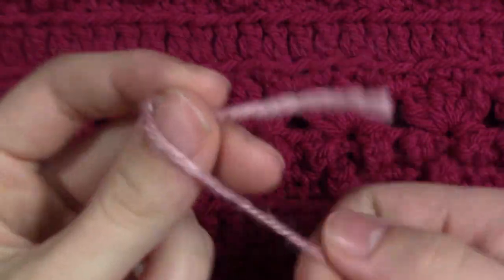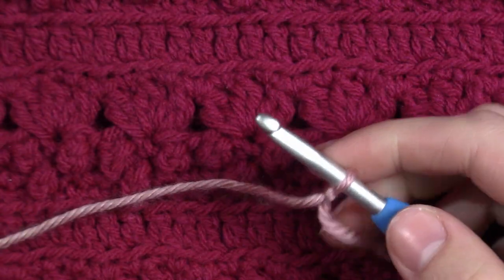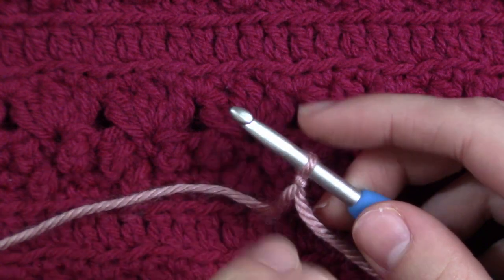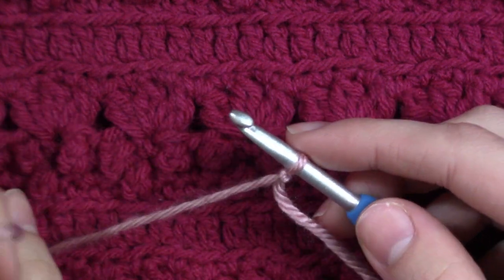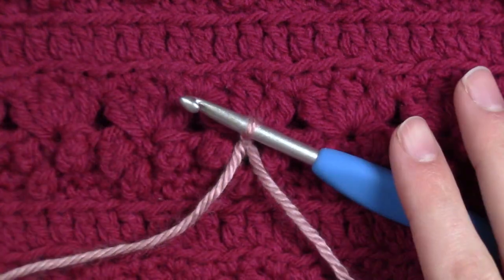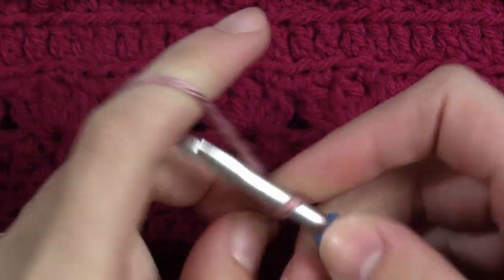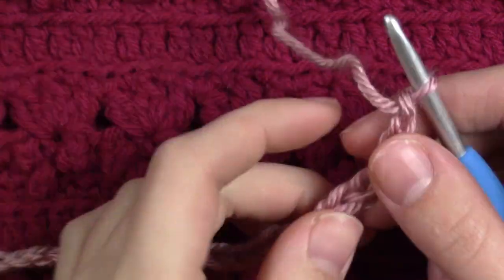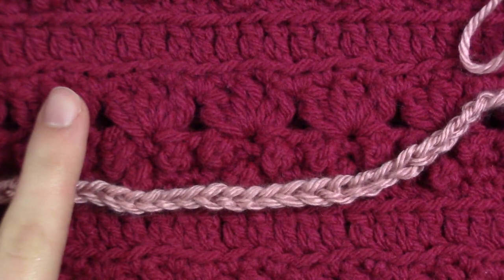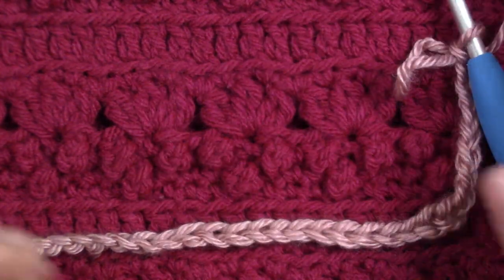To begin we are going to start with a slipknot. This pattern requires a chain of 104, but I am going to be doing half of that just so it will go quicker, and I am also making it for a doll. If you want to make this for a person you chain 104. If you want to make this cowl wider, add multiples of 4, and if you want it not as wide, subtract multiples of 4.